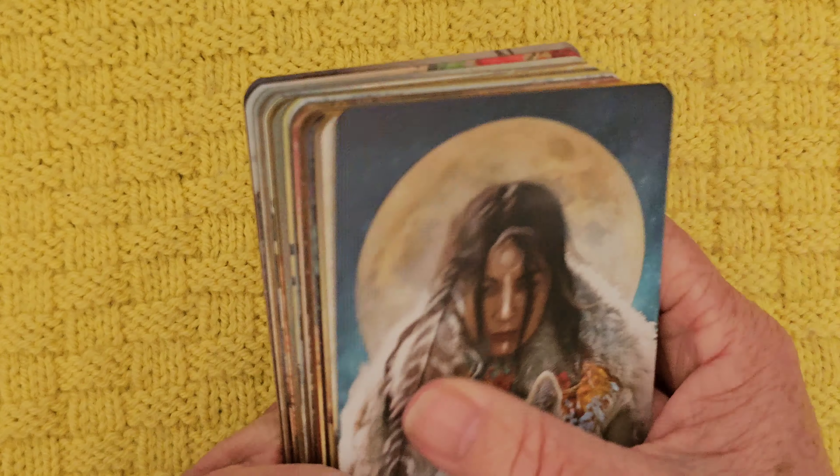Anyway, that's my thoughts and first impressions on this absolutely beautiful, stunning artwork in the Wild Woman Rising by Angie Sullins and Jenna. Thank you so much for watching, thank you for being here with me, and until the next time — bye friends, bye!